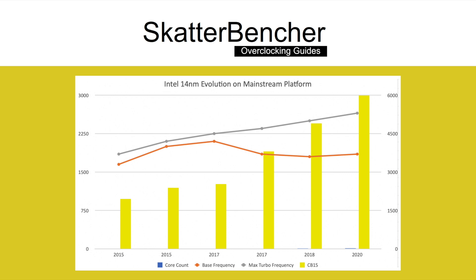In five years, the core count has gone up by a factor of 2.5, all the way to 10 cores. The base frequency has gone up by 400 MHz and the maximum turbo frequency by a shocking 1.6 GHz. A nicely overclocked 10900K Cinebench R15 score is around 3,000 points — that's triple the performance in five years, or an average growth in performance every year of 25%. That's pretty damn impressive engineering work.